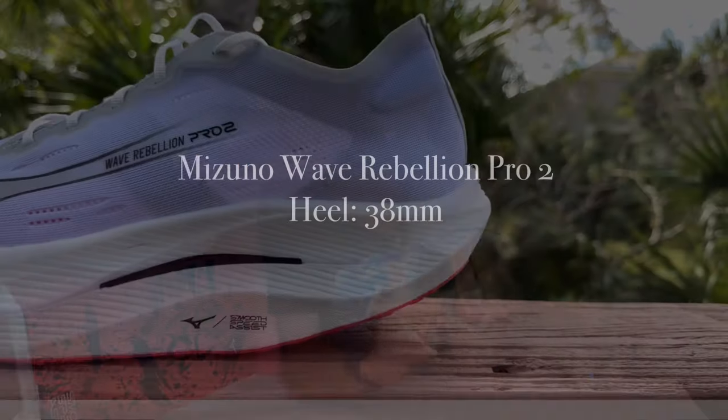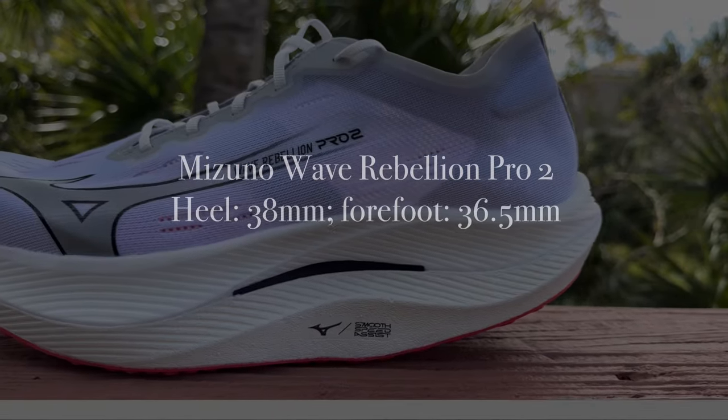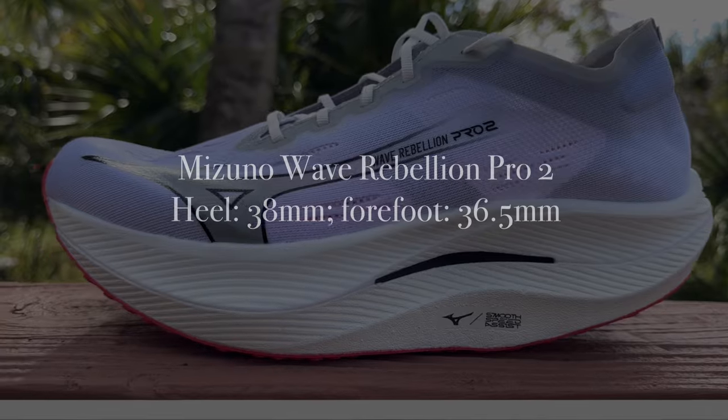The Wave Rebellion Pro 2 has 38 millimeters in the heel, 36.5 millimeters in the forefoot for a 1.5 millimeter drop. I know some of you that like a higher drop shoe might think 1.5 millimeters just isn't a lot. But I want you to take those thoughts with a pinch of salt because this geometry changes everything. When you are running in the Wave Rebellion Pro 2, it's not like running in an ultra low drop or no drop shoe.